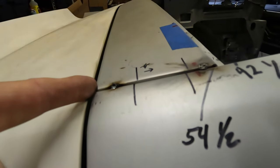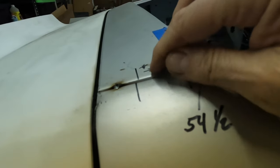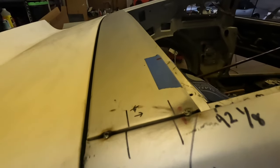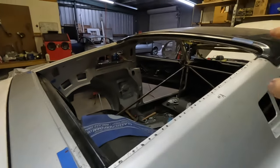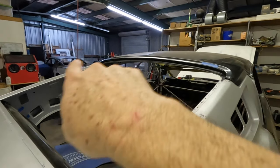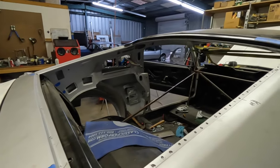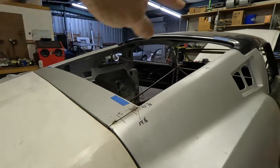By doing that and adjusting the piece underneath, I was able to slide this up — about a quarter of an inch or an eighth of an inch. When I measured from one side to the other, it was longer on one side than the other and it was not sitting square. So I knew this had to move for the window opening.